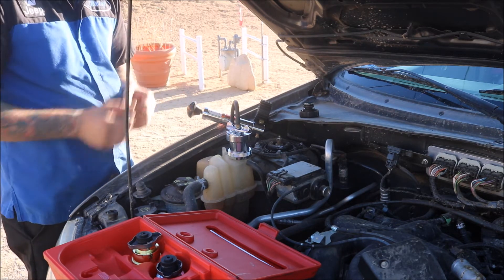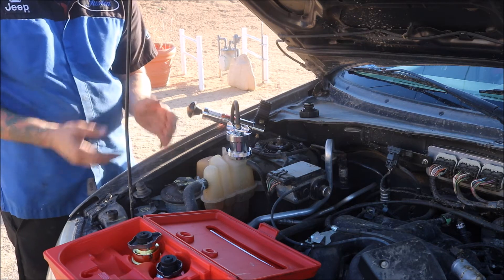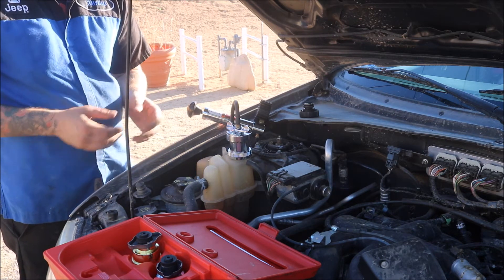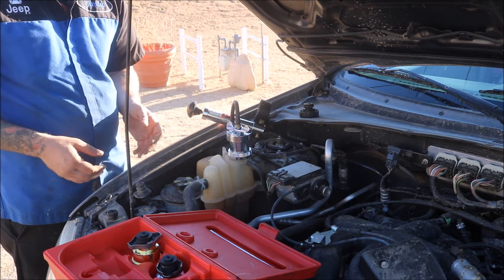Come back and see how much pressure loss you have. If you had a dramatic pressure loss, you're losing pressure somewhere in the system. Nine times out of ten if it's a significant leak, it's going to leak all over the ground and you'll be able to spot it relatively quickly. If it's a small leak you may have to do this a couple of times to locate it.